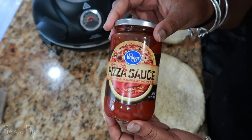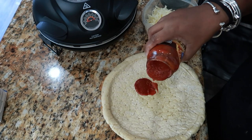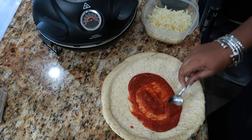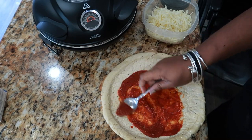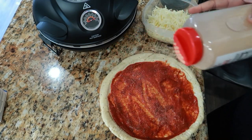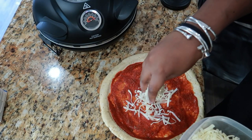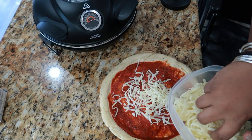For the sauce, I am using a pizza sauce that I got from Kroger. But you can actually use a spaghetti sauce, even a sauce that has meat in it, or even like an oil and garlic or something. Be creative — I'm going to be creative, just watch. Stay tuned and watch.